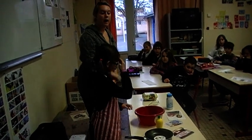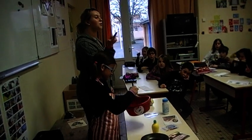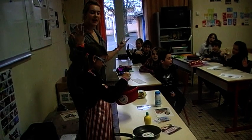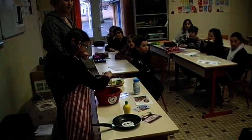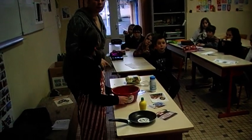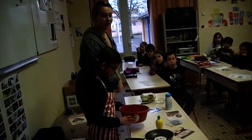Finally, I would like you to whisk your mixture. One, two, three, four, five, six, seven, eight, nine, ten. Very good. So now, we'll take your pan and we'll put your pancake into your pan. Very good.